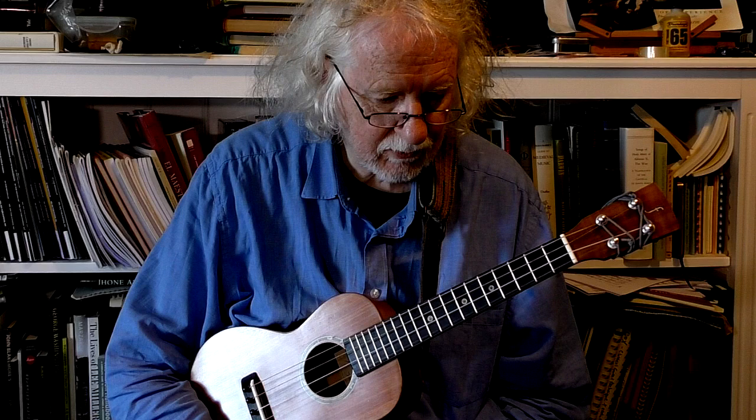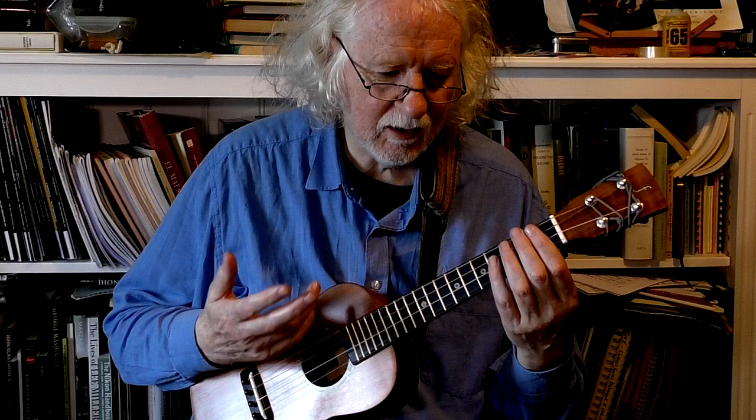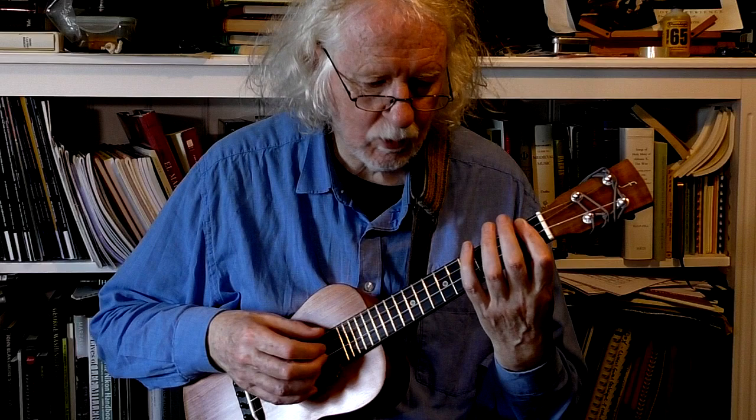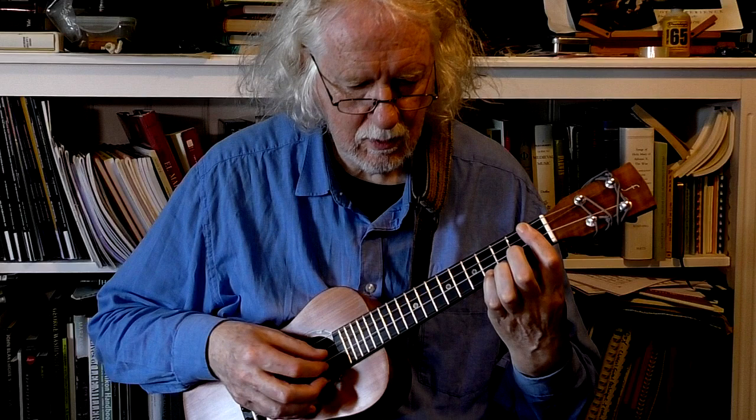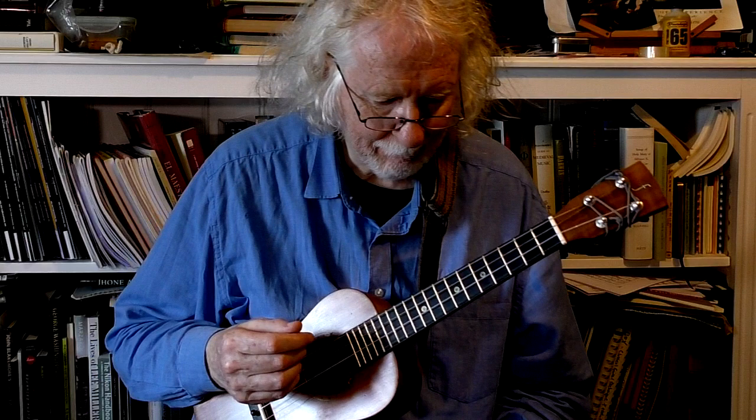Technically in bar 8 we suddenly get two notes in the bass — a dyad. You've heard of triads, a three-note chord. You might not have heard of dyads — they are two-note chords, and we get one at the start of bar 8. Now I played it thumb-index. I could have just played it thumb. I quite like that actually, maybe I should have. You can experiment and see what you think.